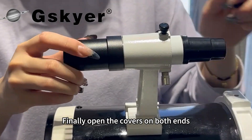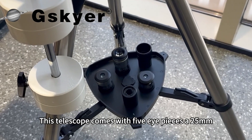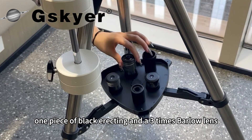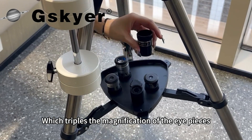Finally open the covers on both ends. This telescope comes with five eyepieces: a 25mm, a 10mm, a 5mm eyepiece, one black erecting eyepiece, and a 3x Barlow lens, which triples the magnification of the eyepieces.